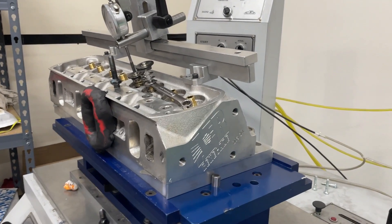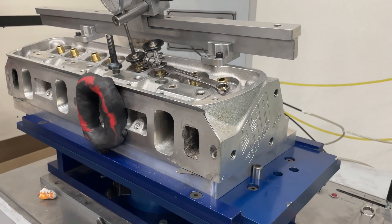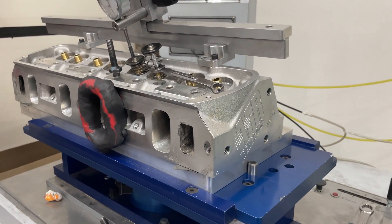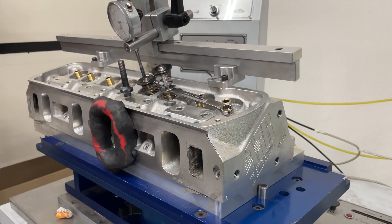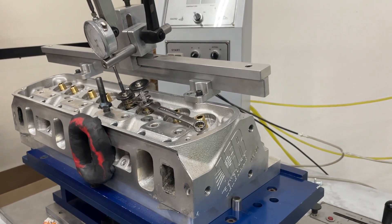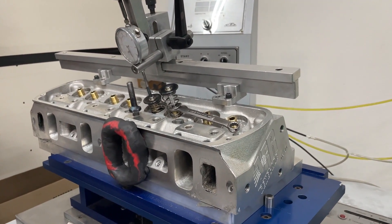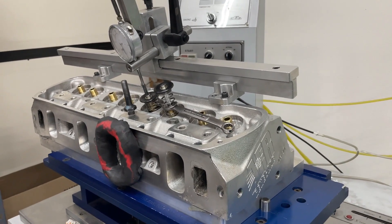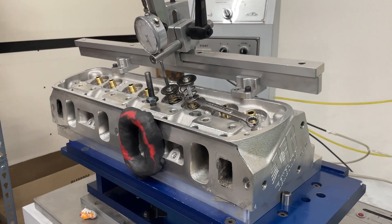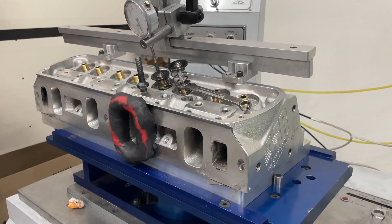I have never seen this AFR 205 head before. You'd think I would see more Ford heads — my largest customer is actually a Ford customer — but I hadn't seen this head until today. It's in because it's getting rebuilt. I think they bent a valve on the exhaust side, so I'm doing a valve job, milling them, cleaning them up. No port work whatsoever. I'm flowing them exactly out of the box, except I did blast them to get the carbon out.